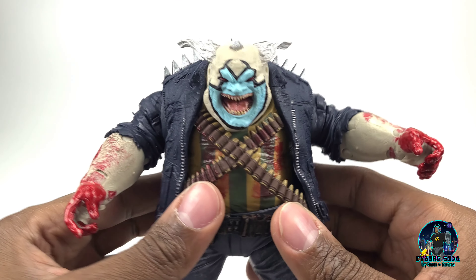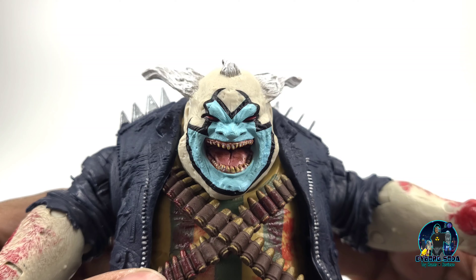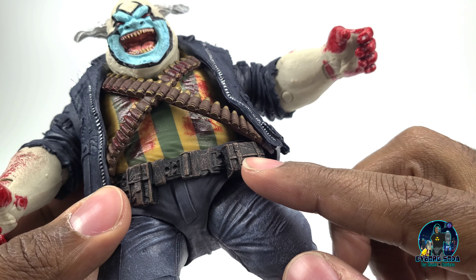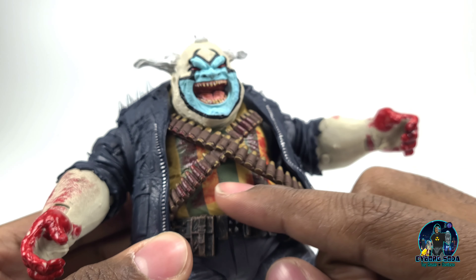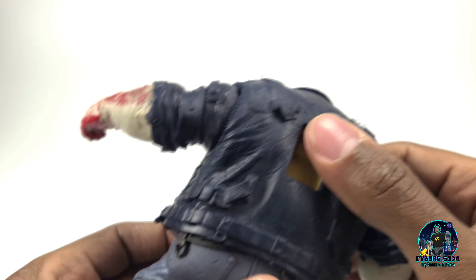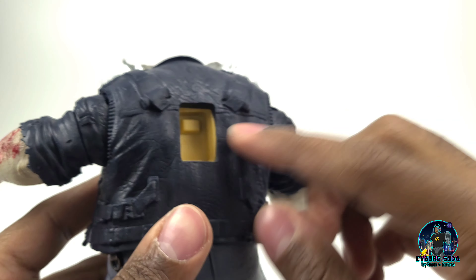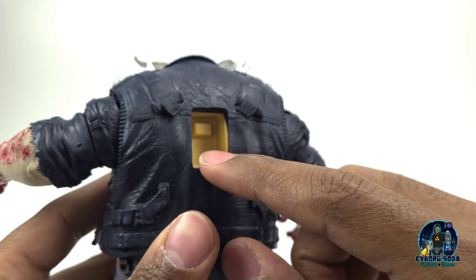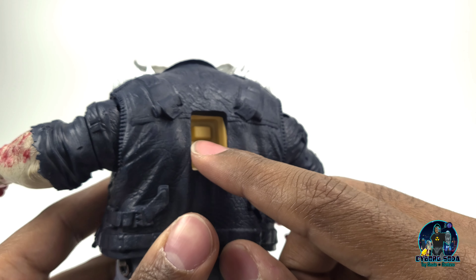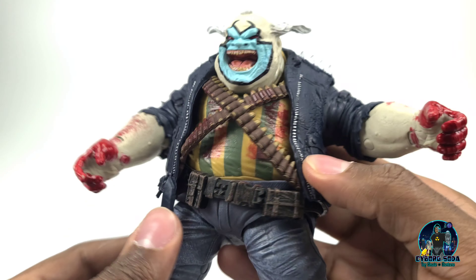And now for the clown himself — this is an absolute beauty of a piece. The sculpting detail in the face, the teeth, the paint is so clean everywhere. You can see just the dry brushing on the belt here just looks beautiful. The blood apps look smeared — this is definitely a standout piece, and it's not a lazy rehash like some people were thinking it was going to be. I think it looks absolutely awesome. I felt like they could have added a piece in the box to cover this up if you didn't want to display him with the shoulder-mounted arsenal, but that's not really a huge deal.